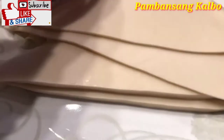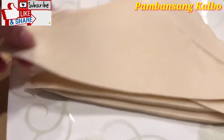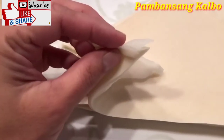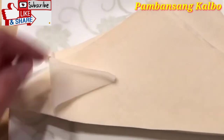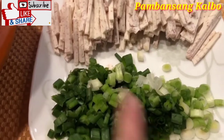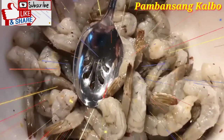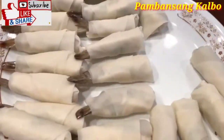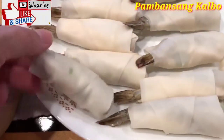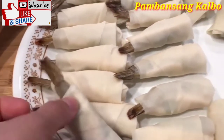Lola just cut the wrapper in half diagonally so it looks like a big triangle. What I'm going to do now is just separate the pieces so that we can start wrapping. Here are just the ingredients: there's the taro, the green onion, and then the seasoned shrimp. Lola has already started wrapping up the lumpia — if you can see, it's nice and tight and only the tail is showing.